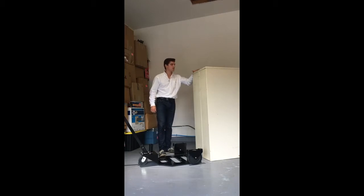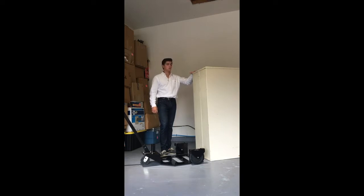Here we have a GSA approved Class 6 security container. In this video I'm going to demonstrate how to put the container on and off the cart.